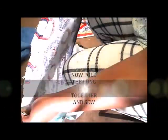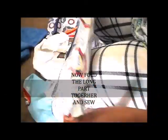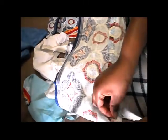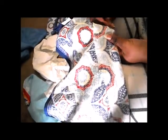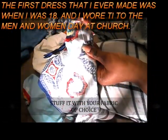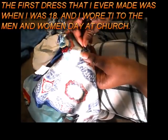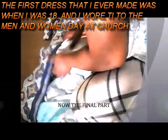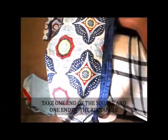Now it's time to move to the second part. Take the rectangle part and fold the short end of the rectangle together. After that, sew one end of the long part of the rectangle together. After sewing, you can stuff it with whatever you please.